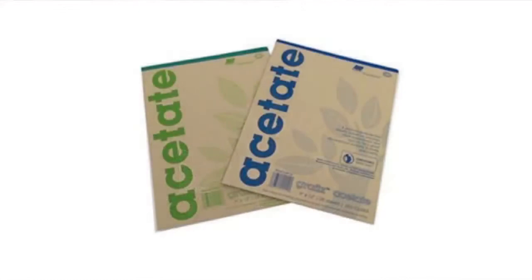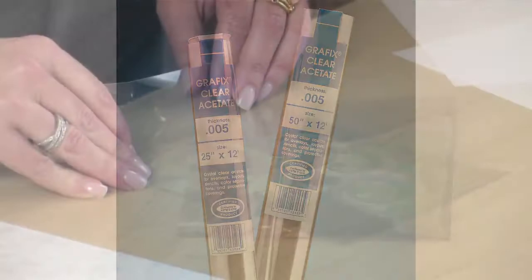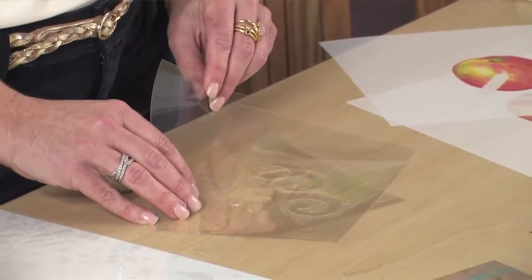Graphics acetate is 100% biodegradable. This eco-friendly film is best for short-term projects, as it is not acid-free. Acetate is exceptionally clear, tears easily, FDA approved, and safe for food contact. Make stencils for pastries, illustrations, home decor, or your next art and craft project.